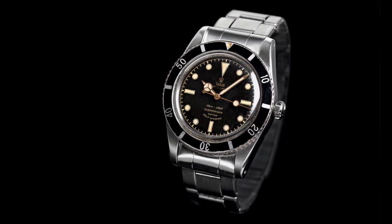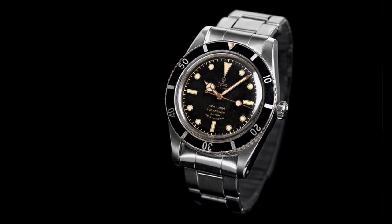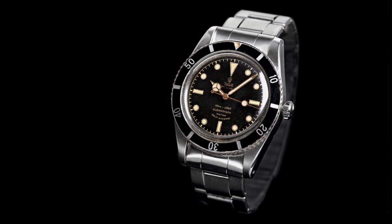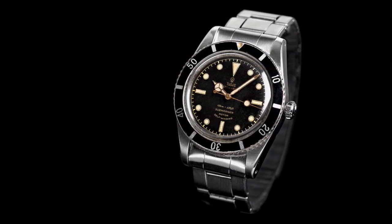This watch was presented on that typical Rolex riveted Oyster bracelet, which was of course the staple for the Rolex sports watch line, and in this case was carried over to the Tudor line as well.